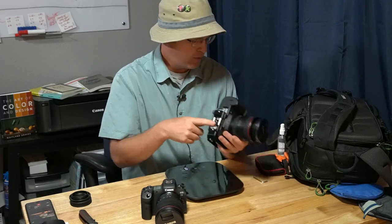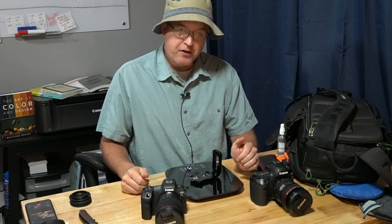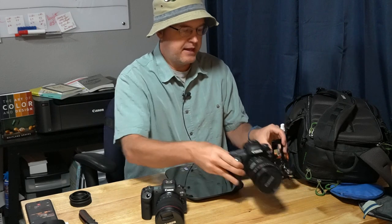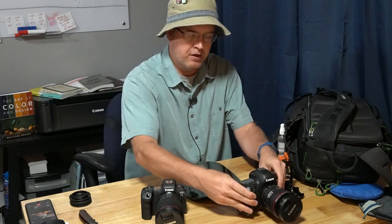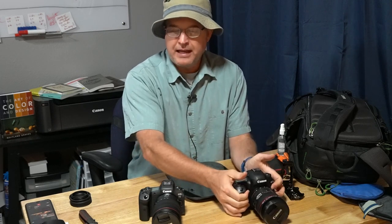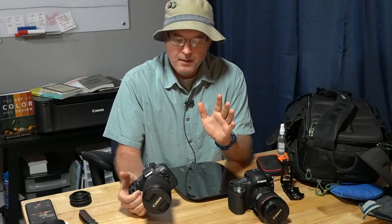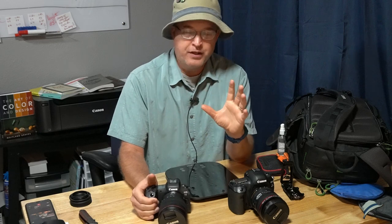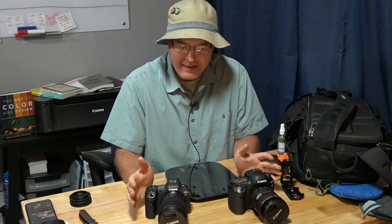The L bracket weighs 151 grams, so that takes the 5D Mark IV down to 1,502 grams as I normally shoot it — a very similar weight between these two cameras as I normally shoot them. With a little more reach out of the RF lens, that's certainly a good thing. But just to reiterate: the whole notion of going mirrorless to save weight — it's pretty obvious it's not a thing anymore these days.